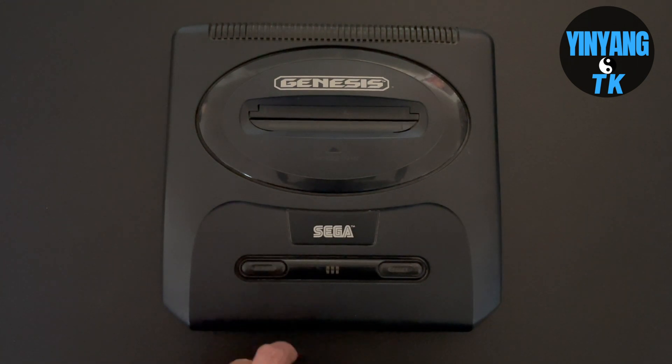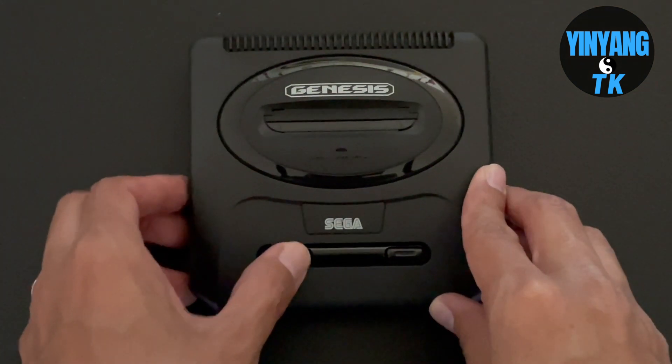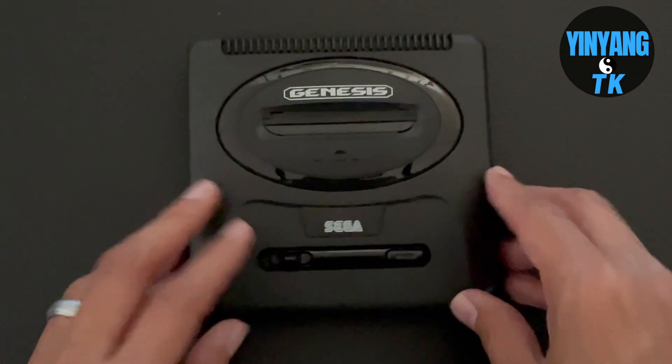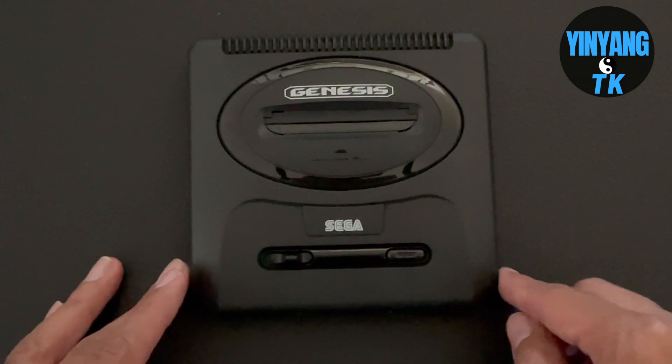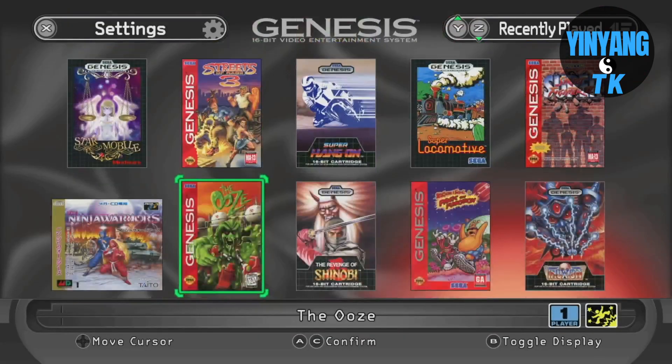To turn on the Genesis Mini 2, all you have to do is press the power button on the left side, while the reset button is on the right. For the Mini 1 it's exactly the same, except the left one is actually a switch button while on the right is the reset button, which takes you to the game select screen. The last comparison: the Gen 1 mini console is a lot bigger than the Gen 2.